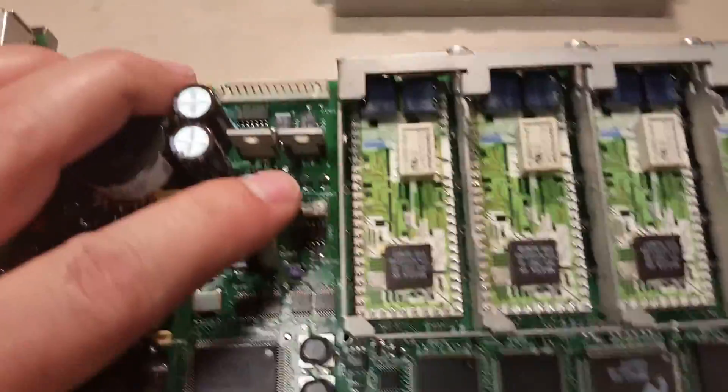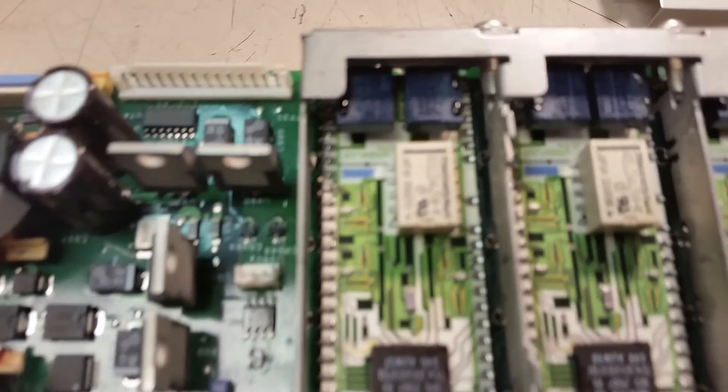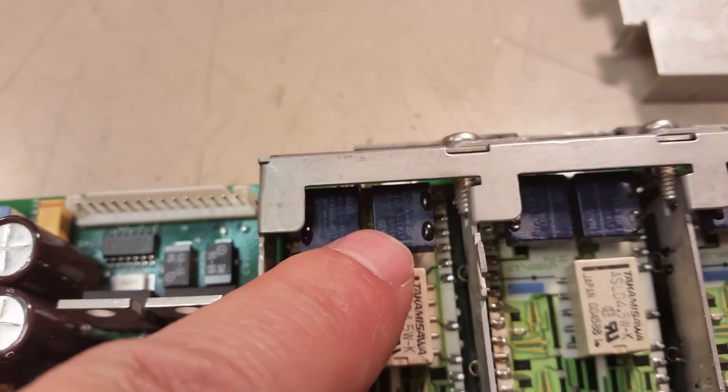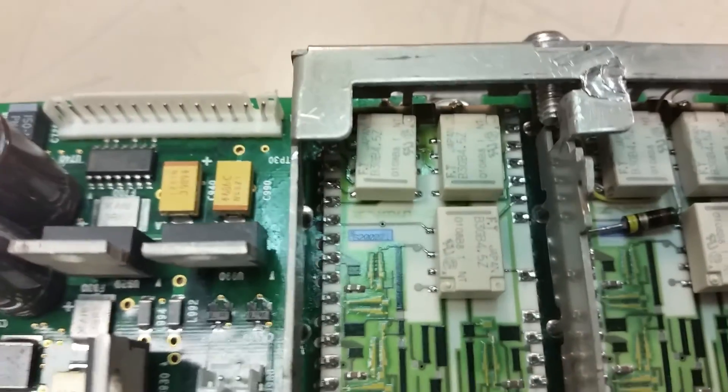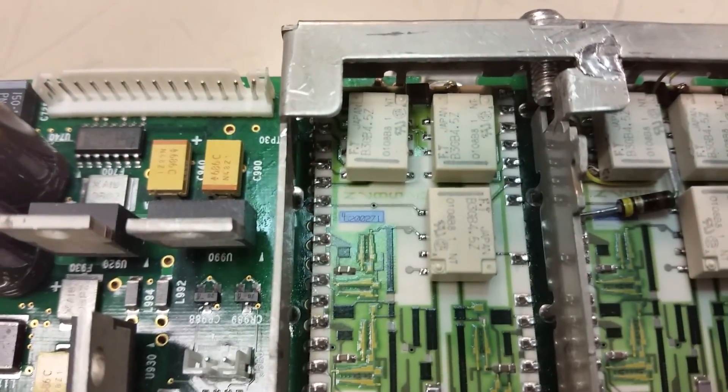Here's the 3054. You'll notice that it's got two smaller relays up here and a fairly larger one over here. But when you go to the Bravo, all the relays are the same. So that's kind of interesting.